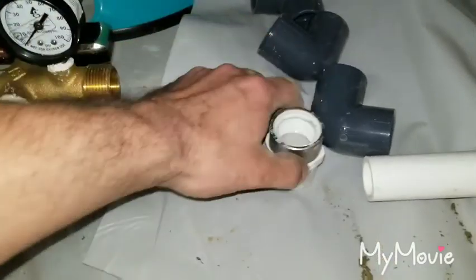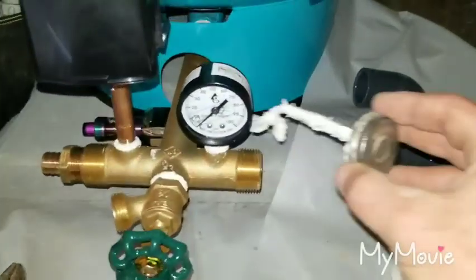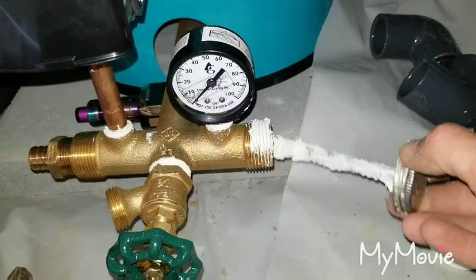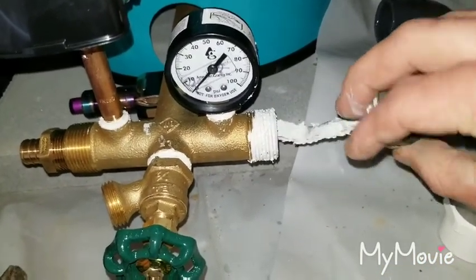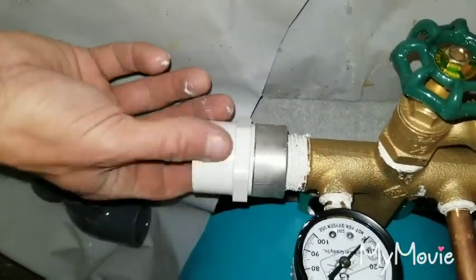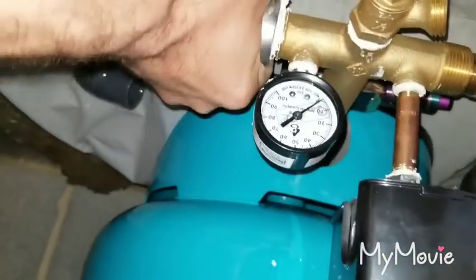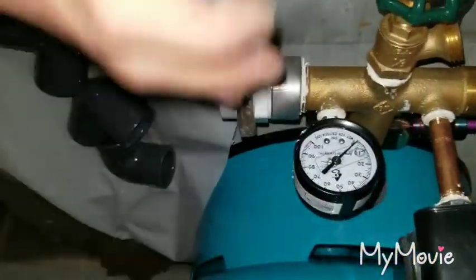Before we get started, we have to go ahead and put some thread dope on this. We're going to use this right here — it's a Lakos Loctite. Works pretty well. You're going to want to make sure you get the threads covered nice and good. We've already got the inside done. We're going to take this — make sure you do not cross-thread it. What I do is tighten it all the way by hand as hard as I can get it, and then do either one whole revolution with my channel locks or about three quarters of a revolution. You don't want to tighten it too tight.